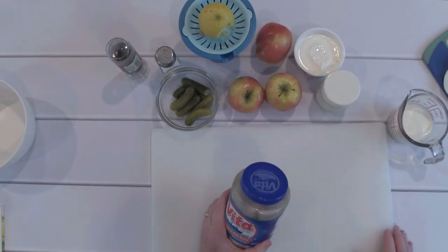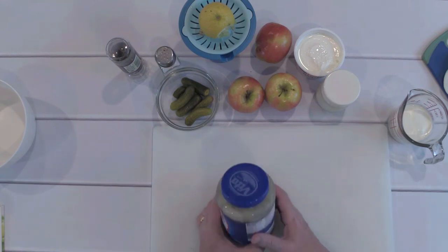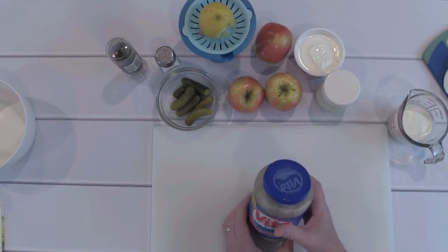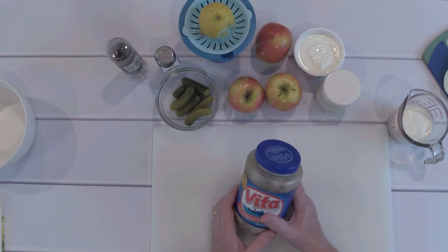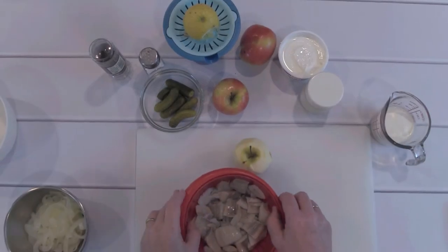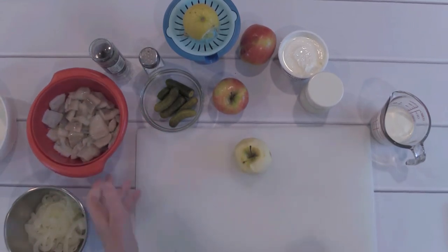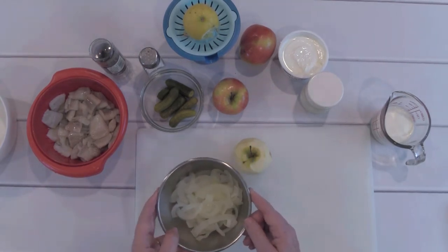The herring I have here is in a wine sauce, which is not what I would use in Germany. Instead, I would get a fresh, very young female herring, but since that's not easy to get here, I settled for this one. If I rinse and wash the herring, it will not be as soft and nice as a fresh young herring from the fish market in Hamburg. I've washed the herring and cut it into smaller pieces. The onion has been cooked in salt water for about three minutes, and now I'm preparing the apples.